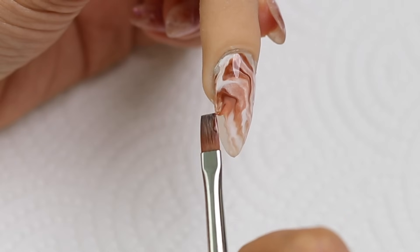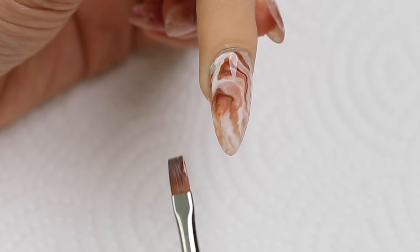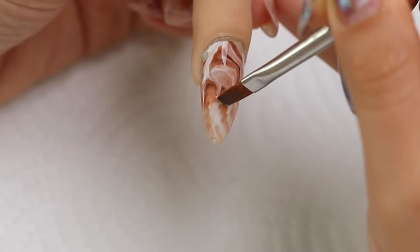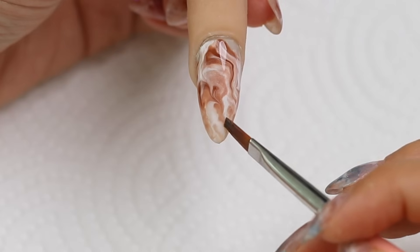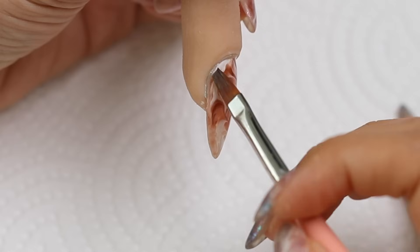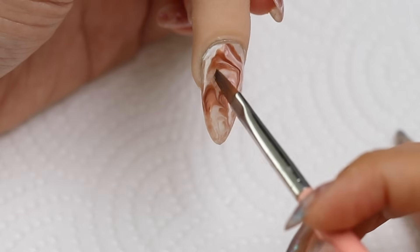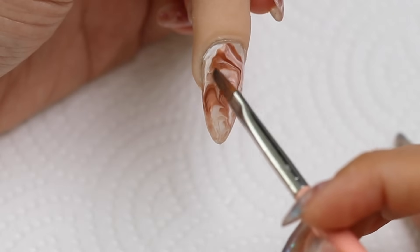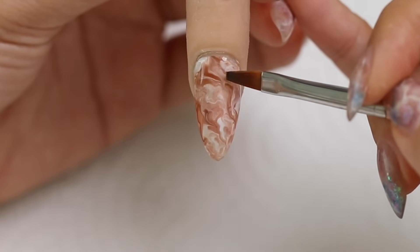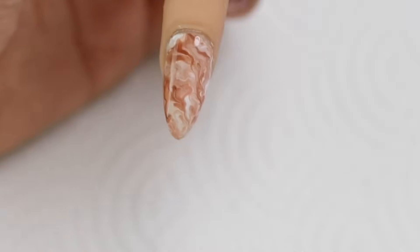Then I'll use the corner of my brush to just guide the gel to cover the edge of the nail as well as around the cuticle. Whilst I'm at it, I'll just swirl the colors around to make it a little bit more marbly. This design is giving me coffee vibes for some reason — I just need a cup of coffee right now, a latte would be good. I'm liking how that is looking. I'll cure and then top coat.